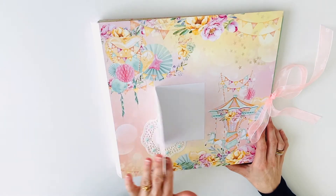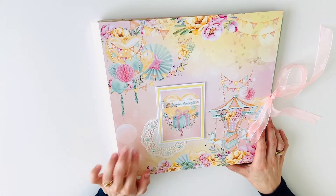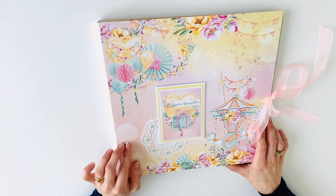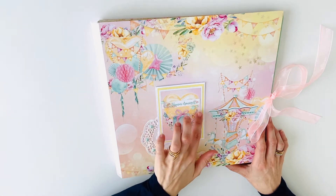Here is a small booklet — it closes with a magnet. I used some doilies. This is the Forever Young collection, which is a birthday collection with very happy bright colors. I also used some pearls and some enamel dots.